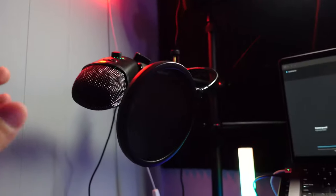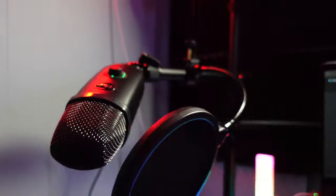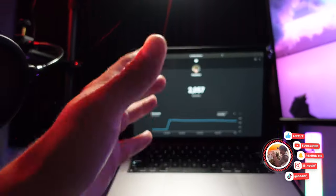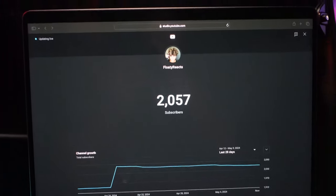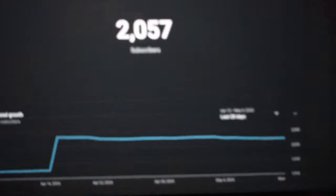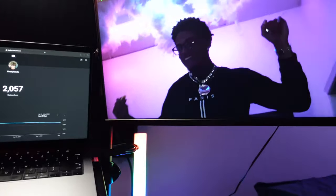We got this nice little neon light, and we got the microphone which is actually on right now, hooked up to this camera up there, which is hooked up to this computer right here. If you aren't already following the reaction channel, make sure you go follow — Floaty Reacts, that's the channel, we're going up over there, it's going crazy right now.